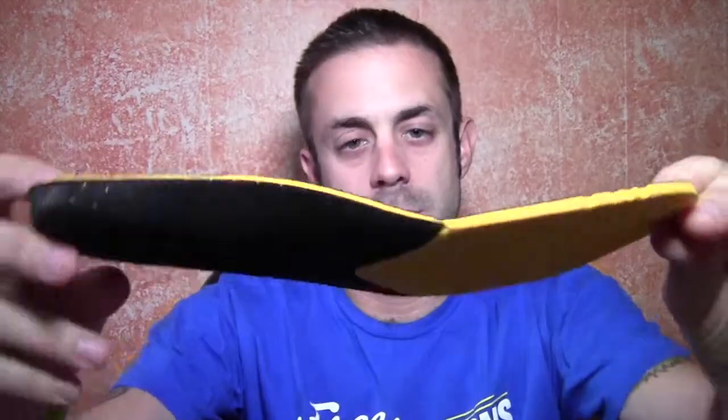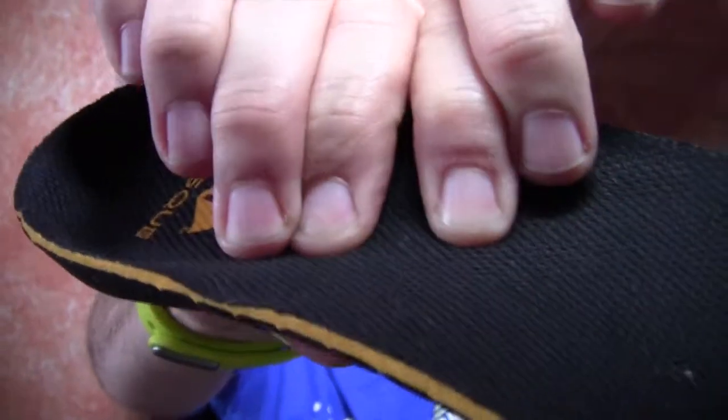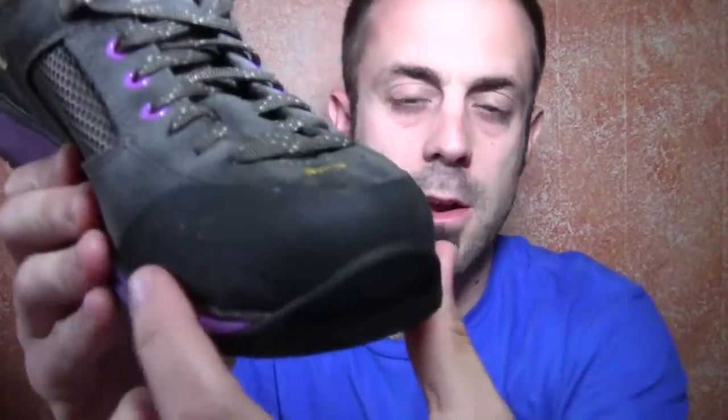Let's talk about the insole. Here it is — this is a PORON foam strobel insole and it's going to provide all-day comfort. The foam conforms to your foot and it's really comfortable — not memory foam, but pretty close. It's well cushioned and very dense, especially in the heel. It also has a wicking liner to wick moisture away from the insole toward the outside of the shoe, and it has little vent holes too, so it's going to keep the inside of your shoes a lot drier and more airy.